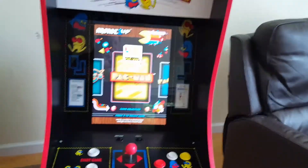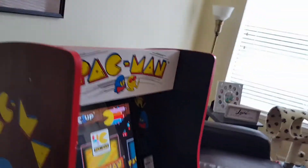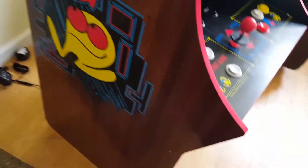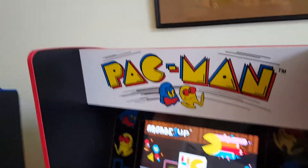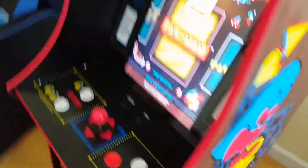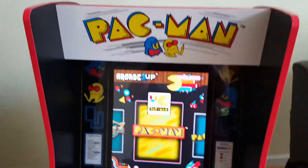I just wanted to show you — the other day we went to Walmart and they had this beauty on sale. It was like $149, so we decided to go and pick it up. It was really easy to put together, kind of like an IKEA arcade cabinet.